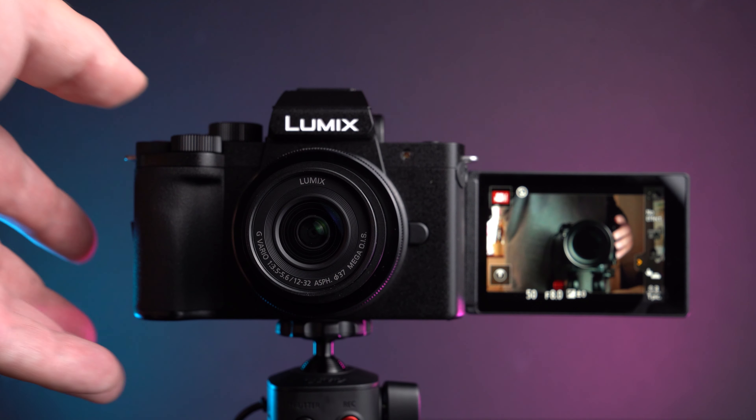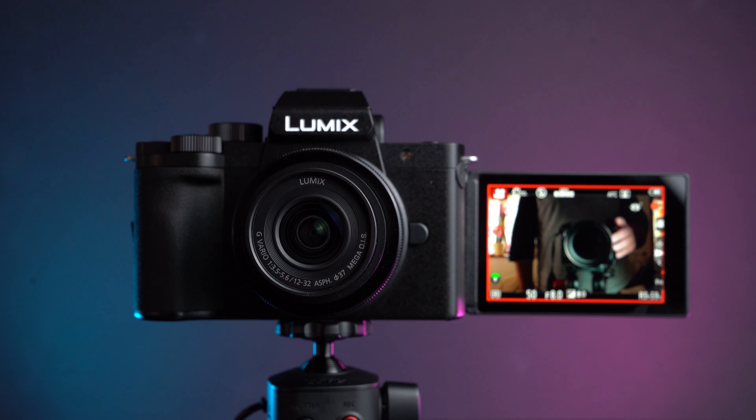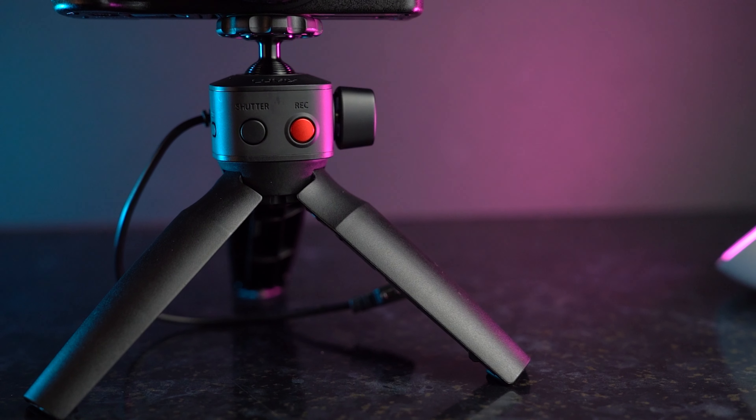It'll track your voice based on where you are in the frame, which is based on the eye and face detection. A couple of other things that make this super nice to vlog with: as soon as you hit record, a big red border comes up around the screen — on the actual screen which I can see myself in — and that just lets me know that I am recording. That sounds like a tiny thing, but especially if you're just getting into this, there would definitely be times where you think you're recording, do a whole piece to camera, and then it turns out you're not recording. Just having a big red border makes it super clear that you are recording.